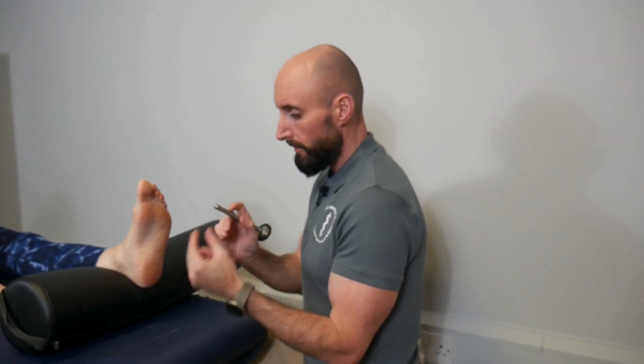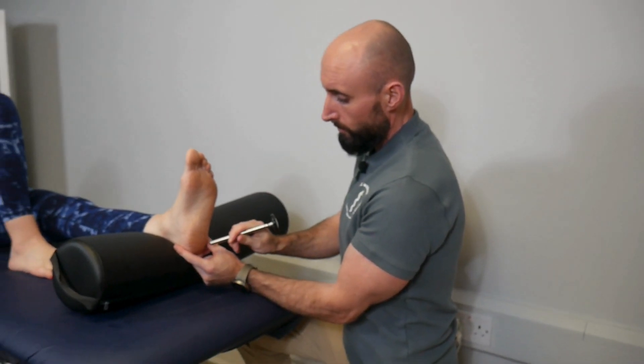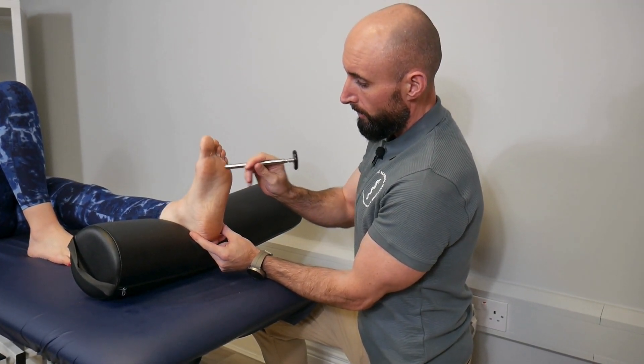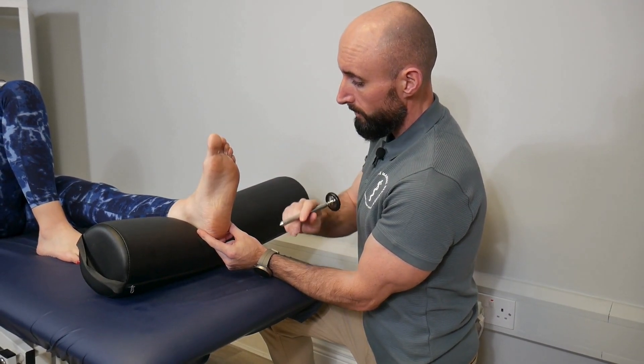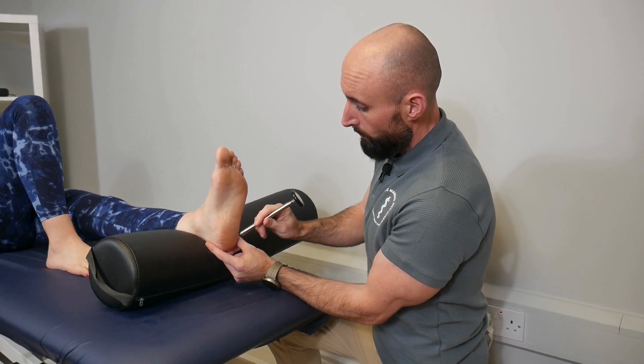To complete the Babinski's test, we use a slightly sharpened object — but not sharp enough to actually cut the patient. We start with the scratch test, running from the heel to the pinky toe and then quickly across towards the pad or the base of the big toe. We need to do this in a brisk fashion to try and induce a genuine reflex.